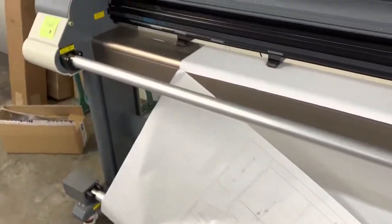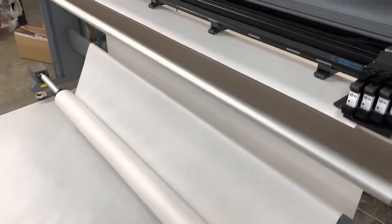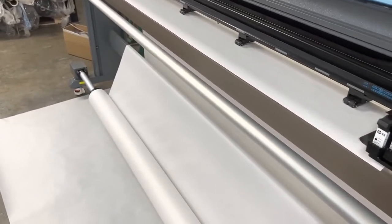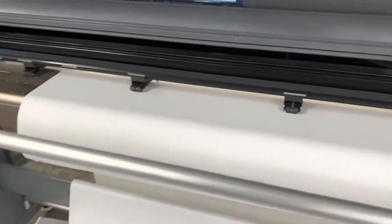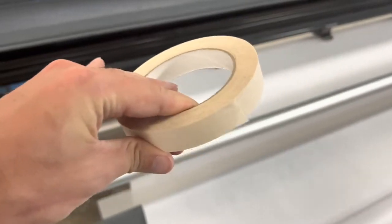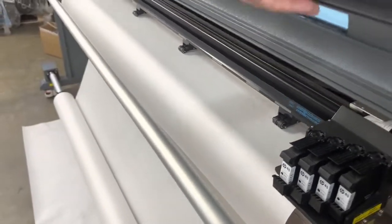I'm going to talk a bit more about how to plot to the take-up bar. What you need to do is feed out just a little bit of paper, then take something like masking tape, and I suggest taping here in the corner, one in the middle, and then one at the end. Then give it a little bit more slack.